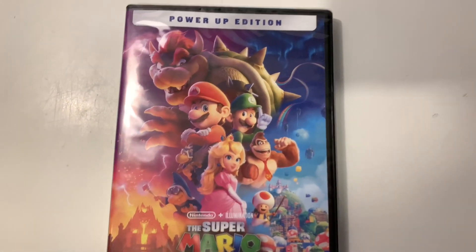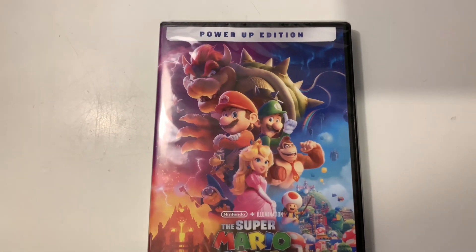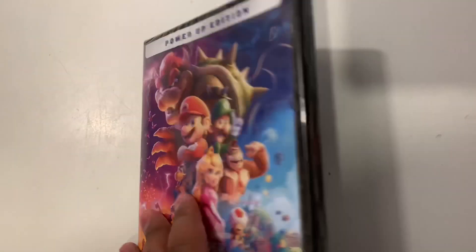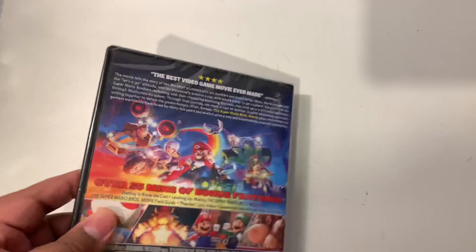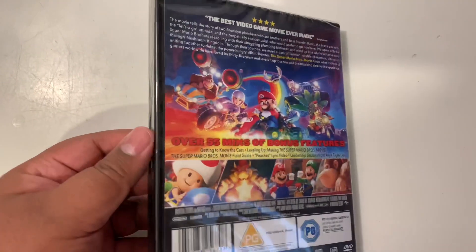Have you seen the movie? What do you think of it? Come below and let us know if you're going to be getting it on DVD, or Blu-ray, or any other platform, because this was definitely one of our favourite movies of the year. So, without further ado, let's get unboxing.